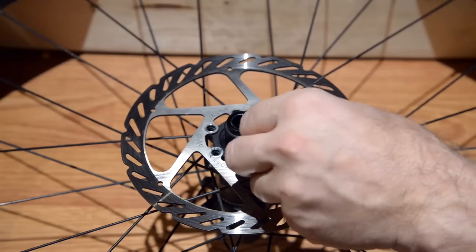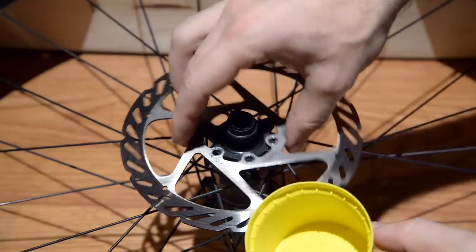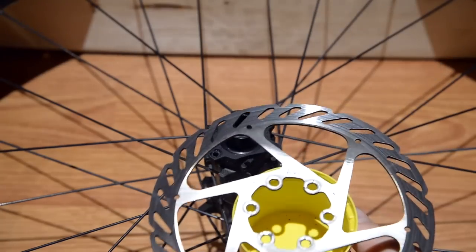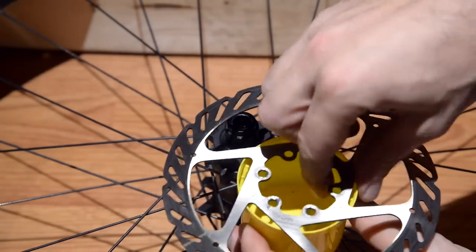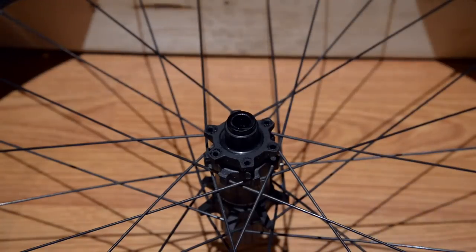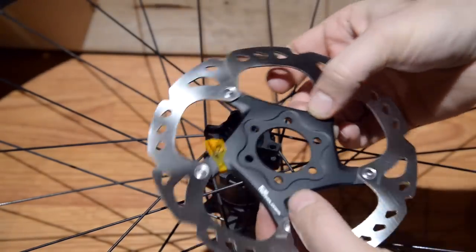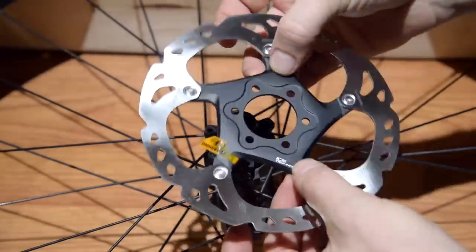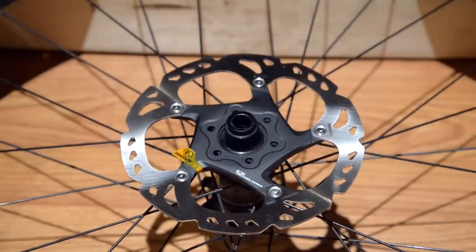The six screws are removed. These only have Loctite — I'll save them for later. Here comes my good old Avid G2 disc. Time to install the new. I'm replacing these with the same dimension, only because the braking was powerful enough in the past. With the G2 rotors, I expect to get a bit more modulation out of this.